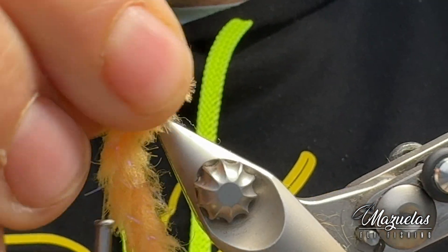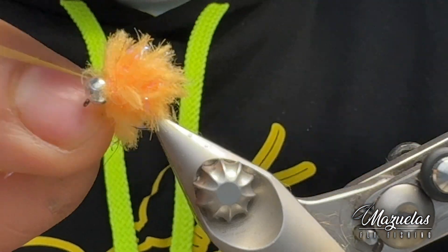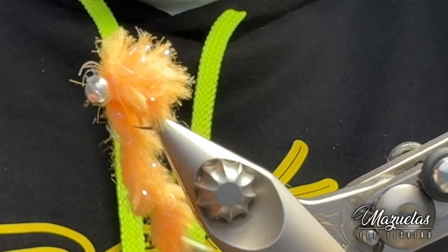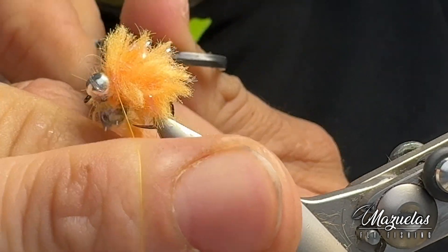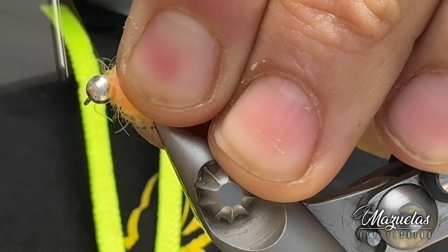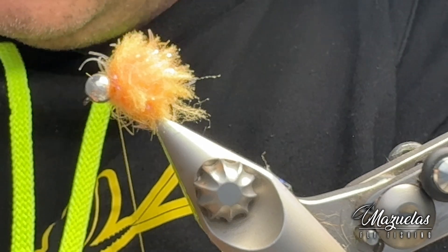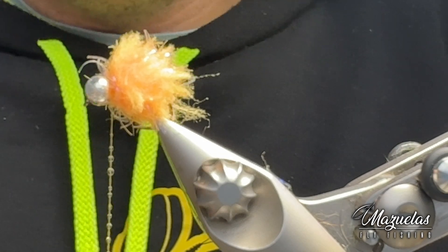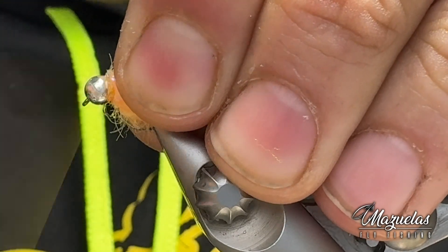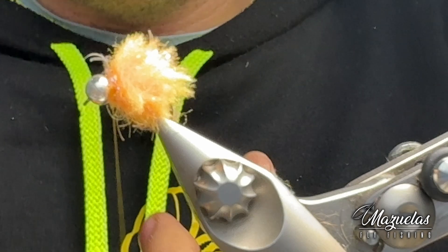Una vez hemos llegado a la cabeza, lo que hacemos es tensar un poquito el material y vamos a fijarlo con la seda de montaje. Lo pillamos aquí con un par de vueltas o tres. Vamos a cortar el sobrante, peinamos un poquito hacia atrás, y con una serie de vueltas aquí detrás de la bola, acabamos fijando el montaje. Solo nos queda un poquito de ciano. Damos un poco de ciano a la seda y aquí detrás de la bola rematamos y aseguramos nuestro montaje. Ya tenemos montada nuestra imitación de hueva.